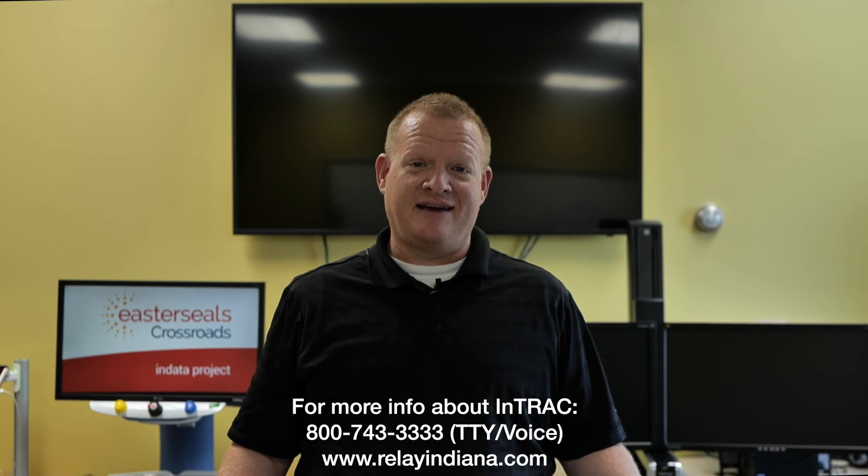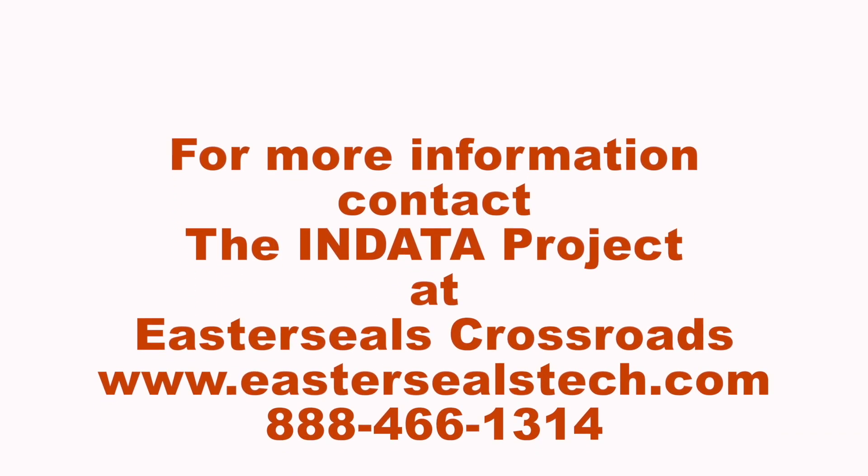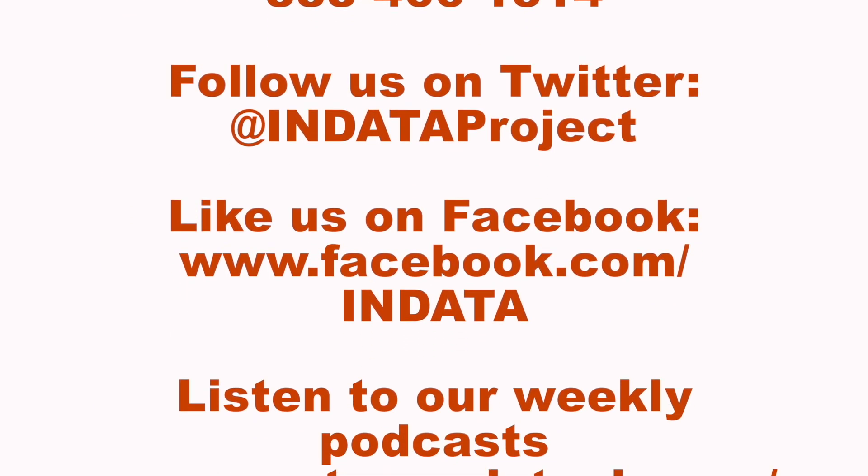There are areas within it for device settings. This device can be used in conjunction with hearing aids — it will pair with hearing aids, so that's a nice feature. There's also a help function, and when you use that it will provide you all the information you need in order to operate the device. Well, that's your tech tip for today. Thank you to the Indiana Telephone Relay Access Corporation for sponsoring our captions. My name is Brian Norton with the INDATA Project at Easterseals Crossroads in Indiana. I'll see you next time.